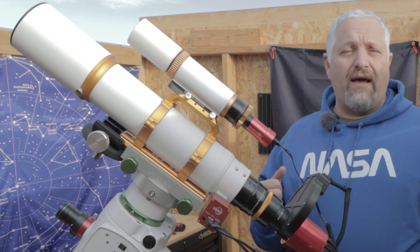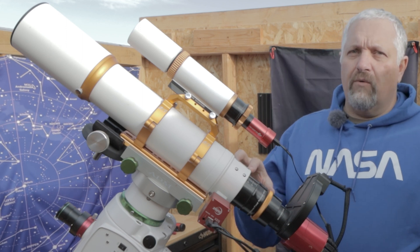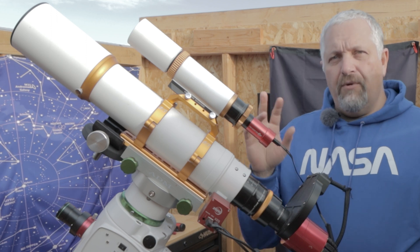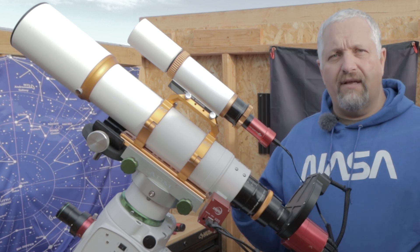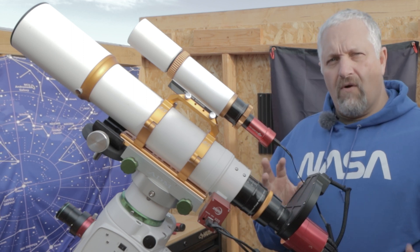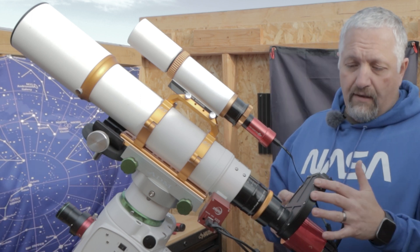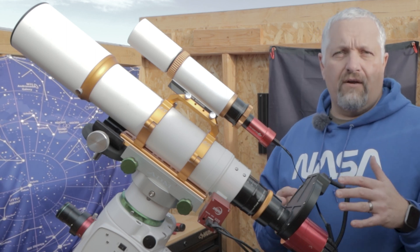For those of you who just found me or haven't been following me, I'll be using a William Optics Z81 with a William Optics guide scope and a ZWO 120mm mini. I've got the ZWO electronic autofocuser. I'll be using a field flattener to make sure the field is flat and even, and I don't have any elongated stars in the corners — although I have a feeling I'll probably be cropping a bit because my field of view will be a lot wider than the target.